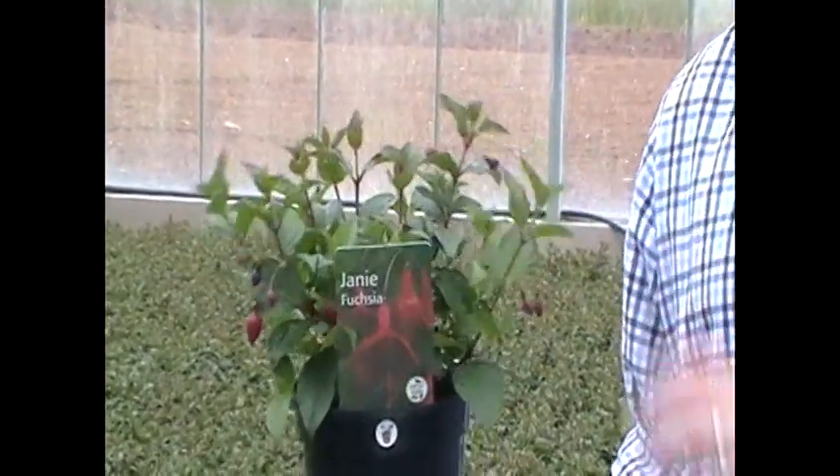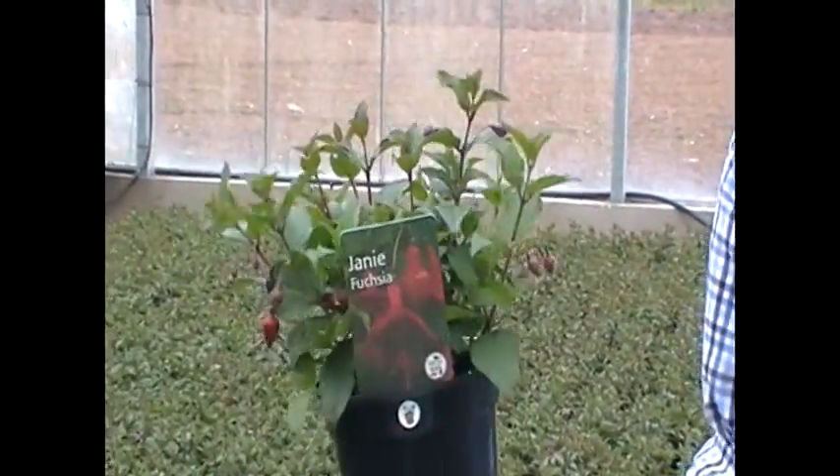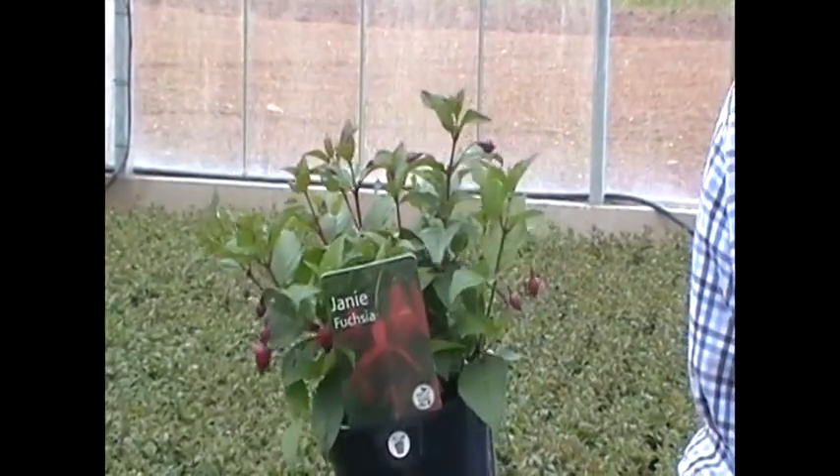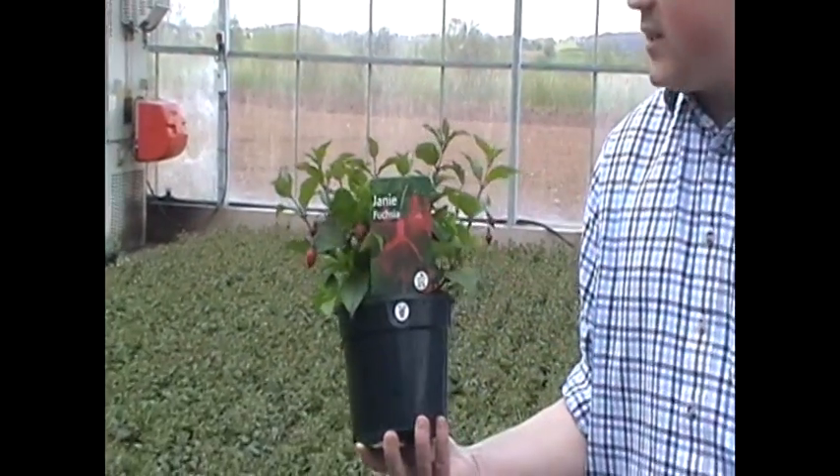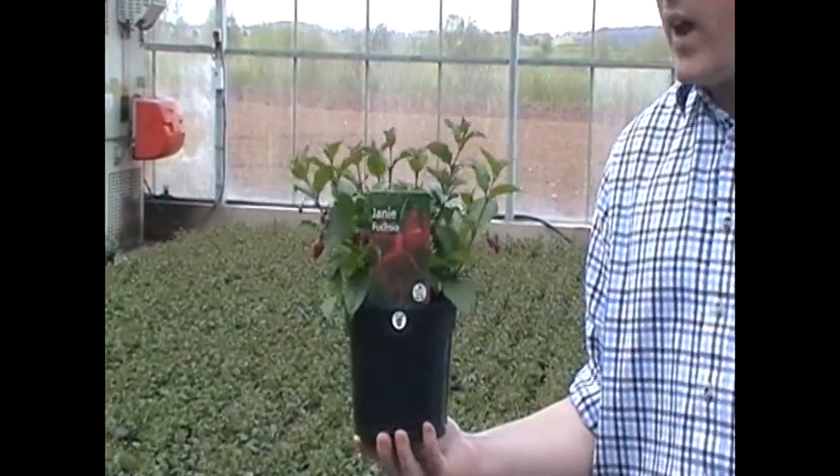It's a lovely hardy fuchsia, in my opinion probably the most floriferous of all hardy fuchsias. It just produces this lovely mass of red flowers with purple centres to them throughout the late spring, way through into summer.